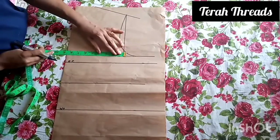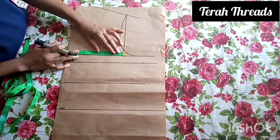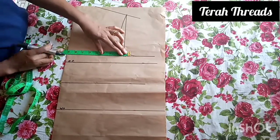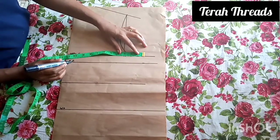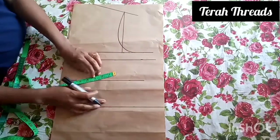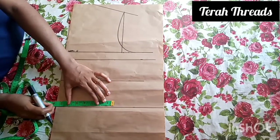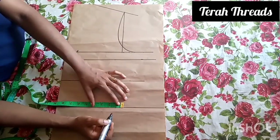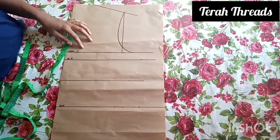Now fixing our measurements: the bust circumference divided by four — mine is nine inches — then add two inches seam allowance. Then go to the waistline: your waist circumference divided by four — mine is 7.5 inches — then one inch for ease allowance and two inches for seam allowance.